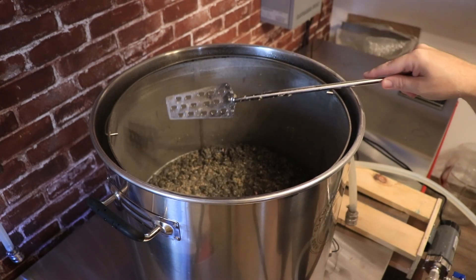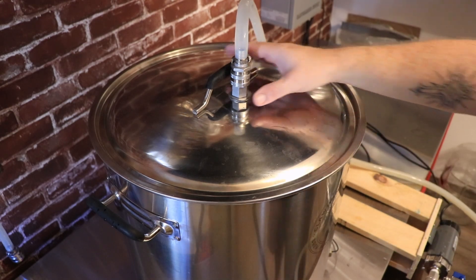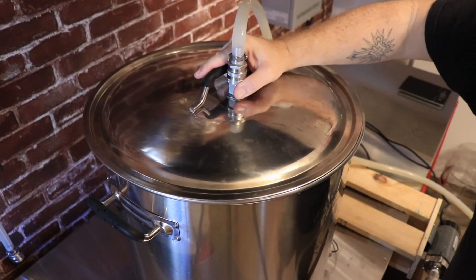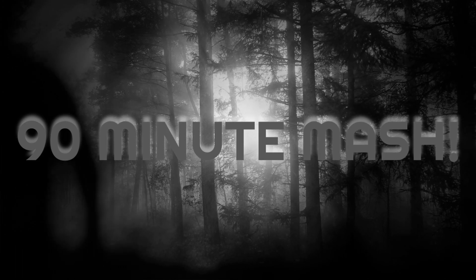That is going to be an interesting looking beer. We are recirculating right now. We're mashing for 90 minutes — we'll see how this shakes out. I'm expecting to see a gray, purple beer. See you in 90 minutes.